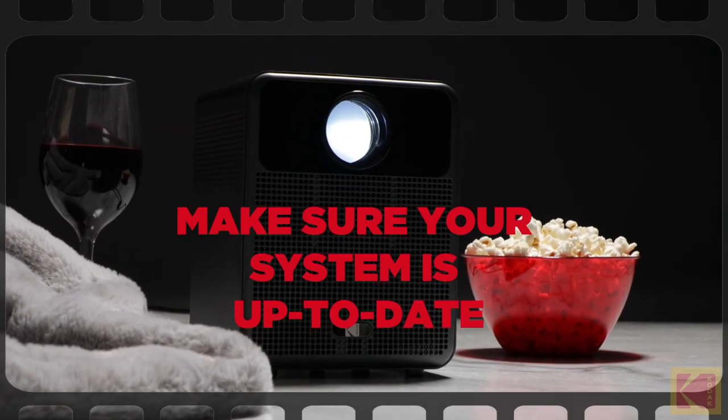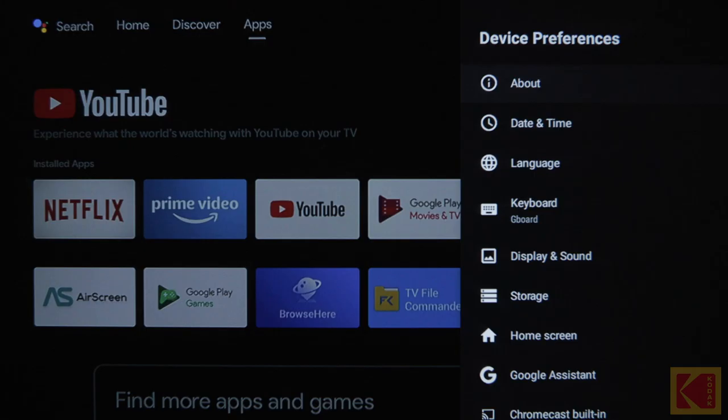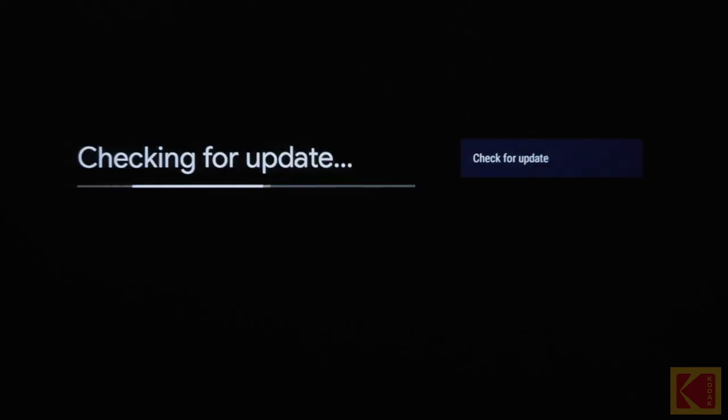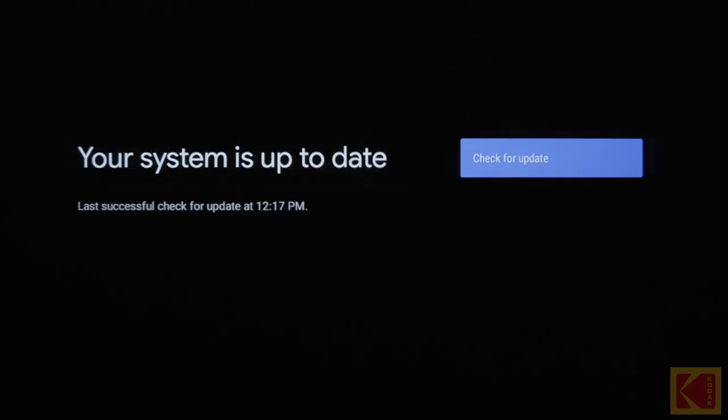Make sure your system is up-to-date. To check that your system is up-to-date, press the Android TV Settings button from the Android TV Home menu. Select About and go to System Software Update. Then, select Software Update. If any updates are available, install them, then try to play your media again.